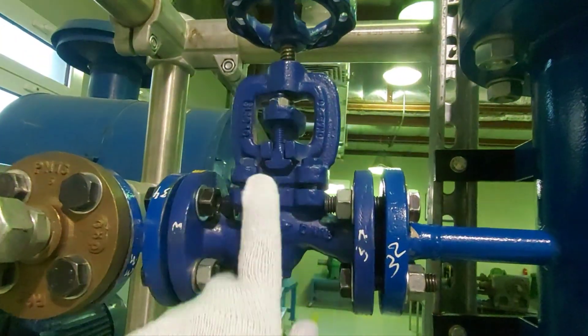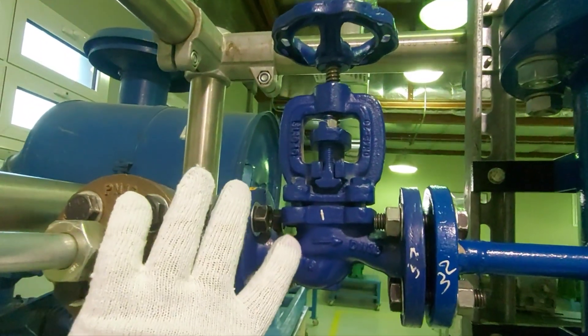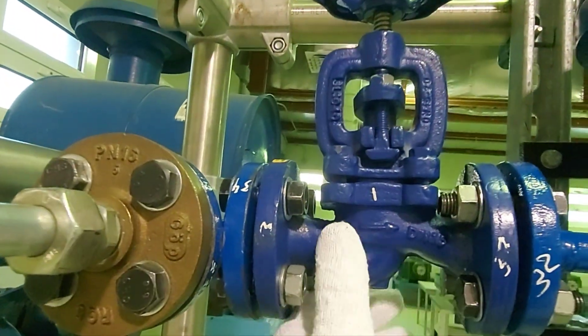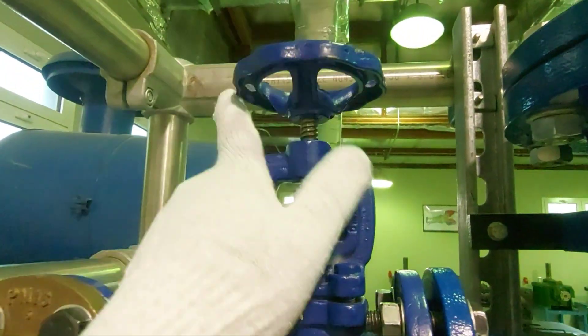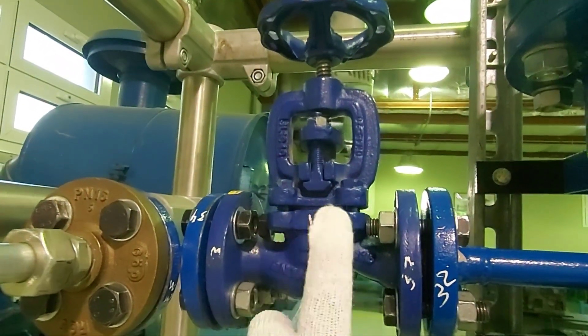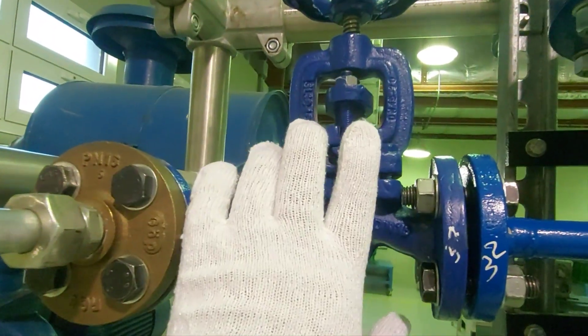Piping components. First we have a globe valve. It works in one direction — you can see an arrow on the body. The body is round and it is multi-turn, so you have to turn it multiple times to open and close it. It is used for controlling the flow and pressure, and for on/off control of any fluid.